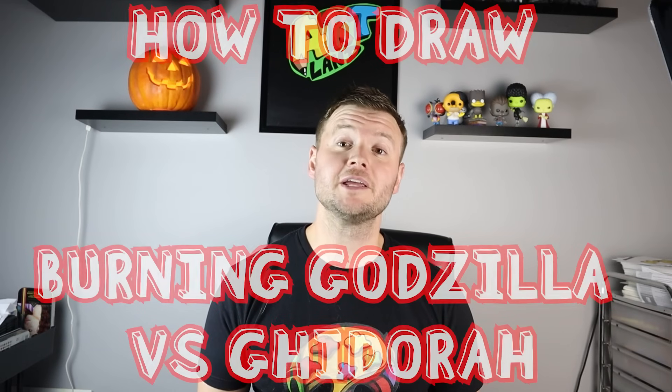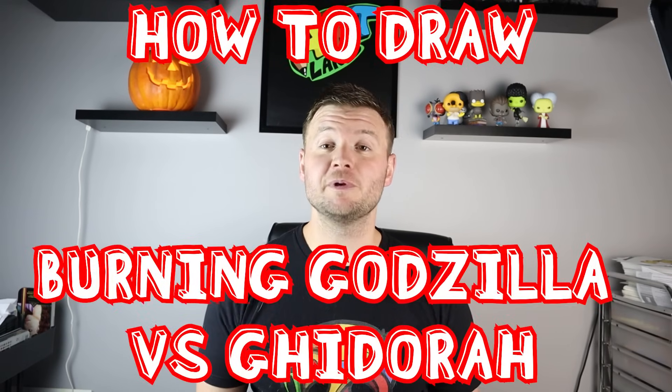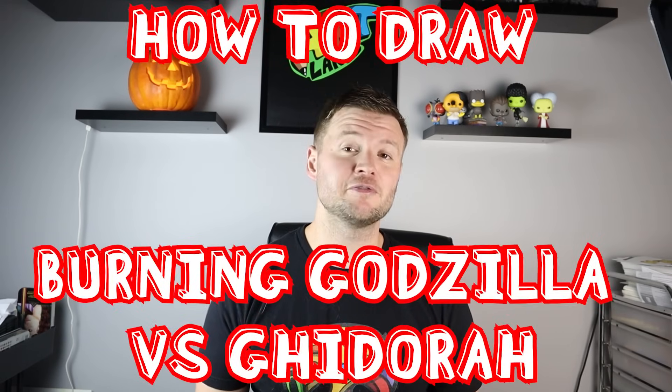Hey everyone, how's it going? I'm back with another Godzilla video. In today's video I want to show you how to draw burning Godzilla stepping on King Ghidorah's chest. I hope you guys follow along, and if you have any other fun Godzilla ideas let me know and I'll try my best to draw them. Thanks for watching and I hope you enjoy.